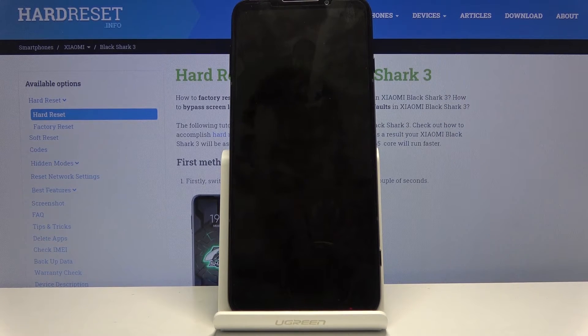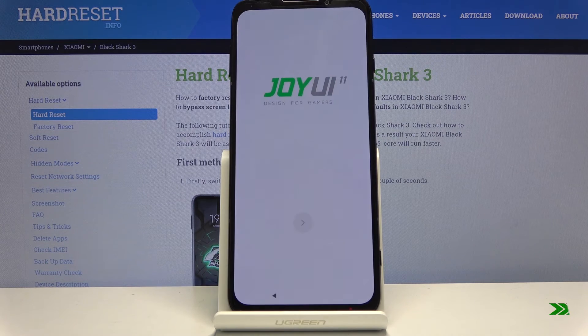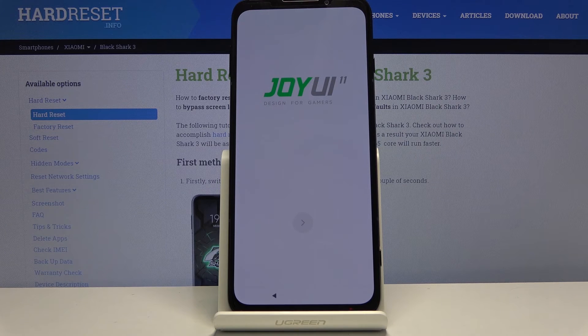This will continue the process in the background so the device will be turning on for a little bit longer than it normally does, but once the process finishes we should be greeted with the Android setup screen. And as you can see the process finished and you can set up your device however you like.